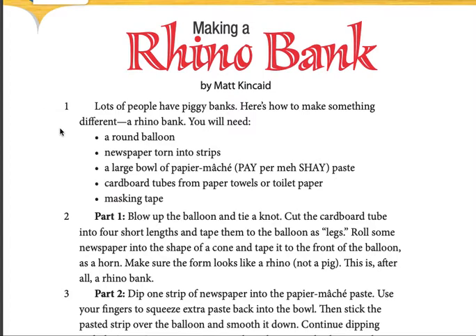You will need a round balloon, a newspaper torn in two strips, a large bowl of paper mache paste, cardboard tubes from paper towels or toilet paper, and masking tape.